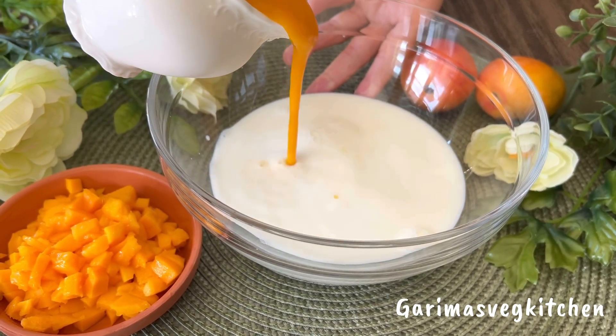Let me show you how soft these chenna balls have turned out — just look at that texture! It is now time to get this party going. Bring out the prepared mango kesar milk from the refrigerator and simply drop the chenna balls into the mix. Give it a good stir, then add a few drops of kevra essence for a lovely aroma, and give it another nice stir.